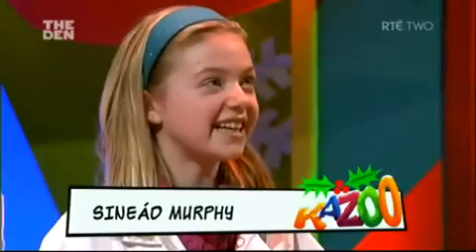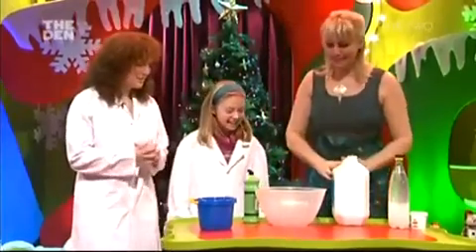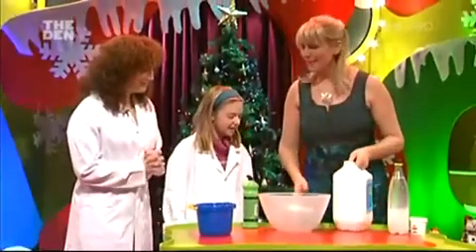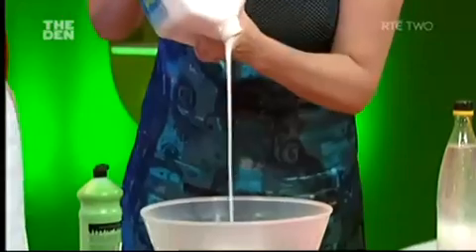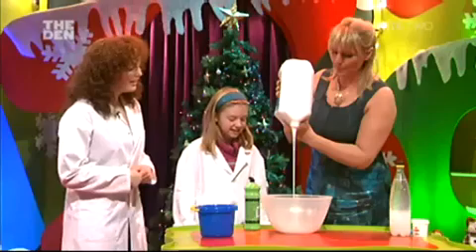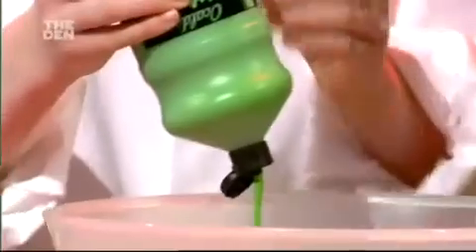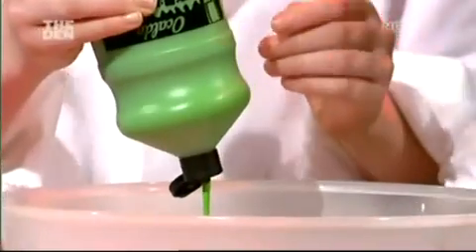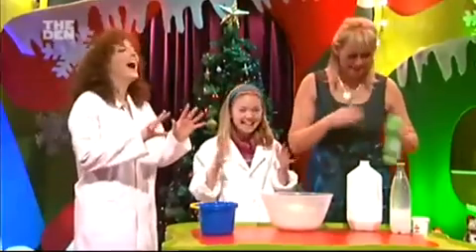Can we make reindeer snack? Yes, we can! I love reindeer snack. To start with, we're going to need something that's kind of thick. So we've got some nice glue here. It doesn't look like a snotty colour at the moment, so Sinead, can you put some green colouring in there for me please? Snotty colour green. And can you show everyone your stirring sticks? Get it in, mix it all in.